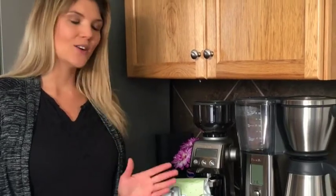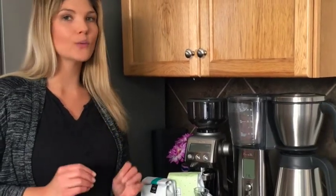I recently posted on the blog about six simple rules to make that perfect cup of coffee. In that post I described how to choose coffee beans by roasted-on date, how to grind, and specifically how to store.